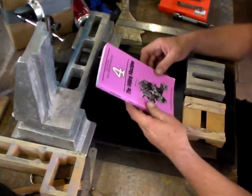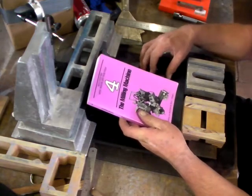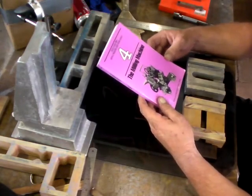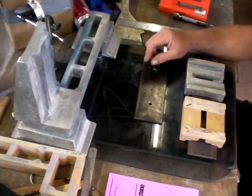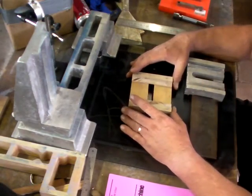Hi, welcome back. We're continuing the series of building the Dave Gingery milling machine as outlined in this wonderful little book. Today I'm showing you the cross slide.